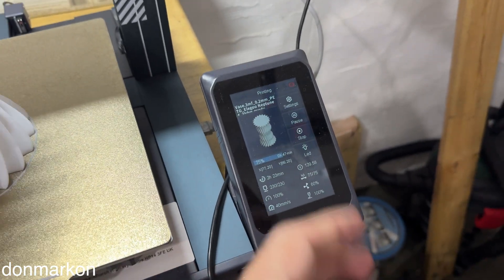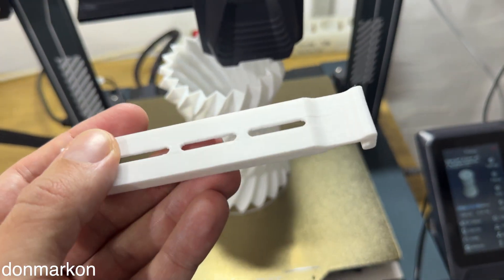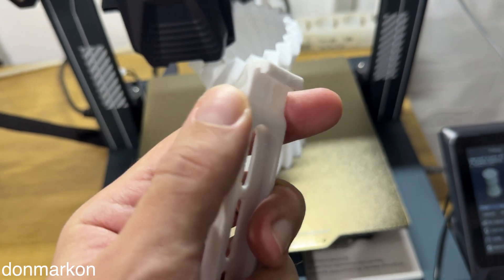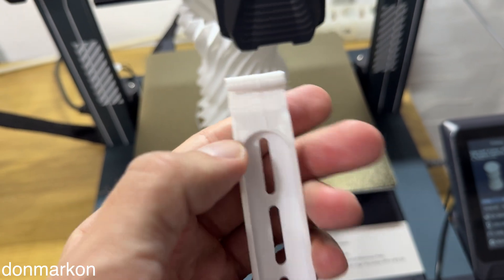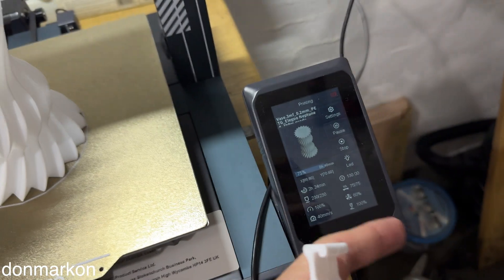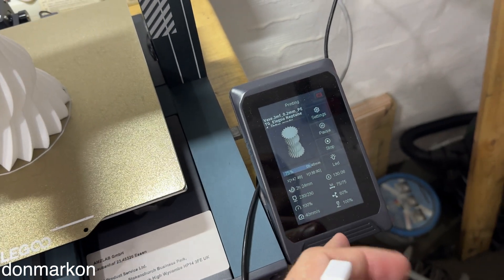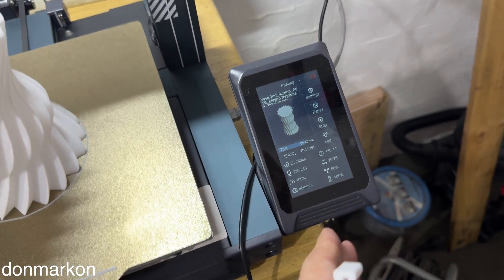The maximum printing speed — for usual parts I'm having here something like this. This is with cooling which was too high. You can see here there is a deformation of the plastic, but the overall print is really high quality. The highest speed was 100 millimeters per second. 120 is possible on top, but to be on the safe side, use 100.